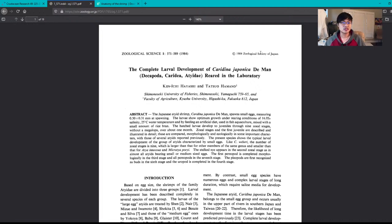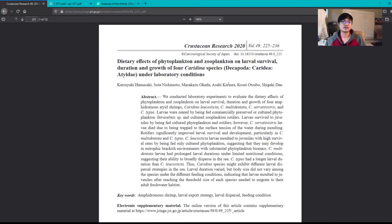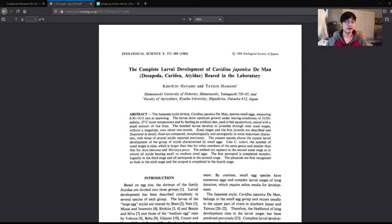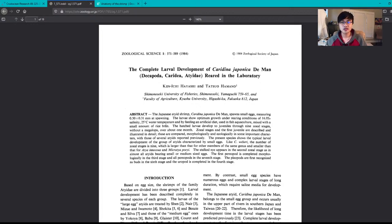I also have another article here: 'Dietary Effects of Phytoplankton and Zooplankton on Larval Survival, Duration, and Growth of Four Caridina Species.' This includes Caridina multidentata, which is the scientific name for the amano shrimp. I'll reference this sometimes, but we'll focus on the original 1984 article. The other one was written in 2020.